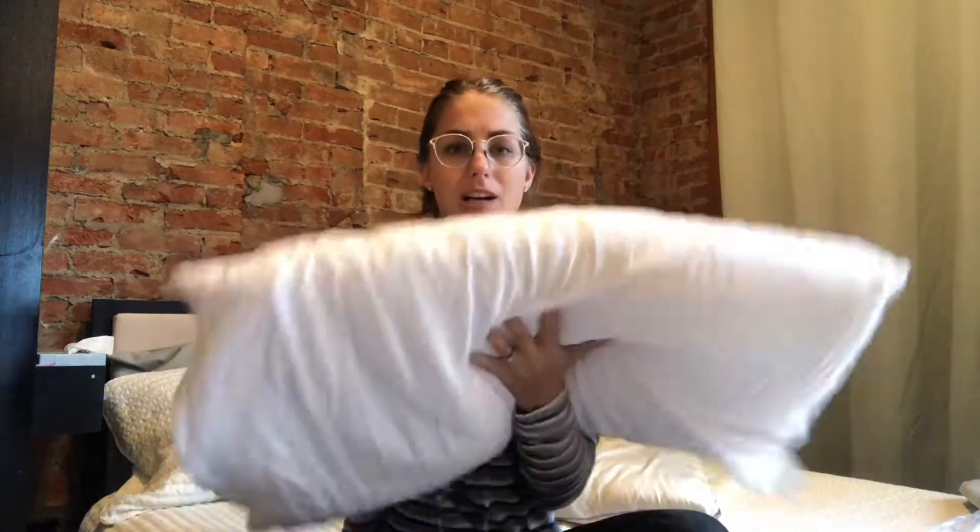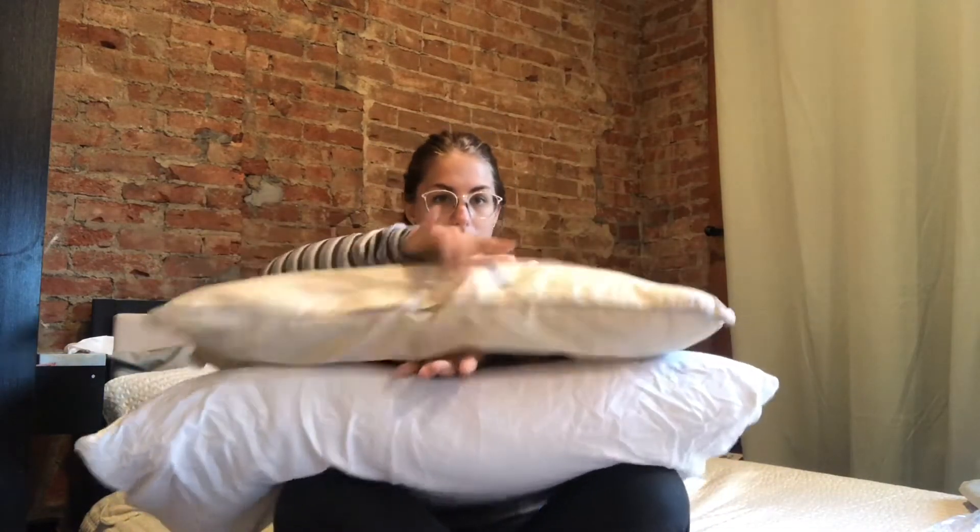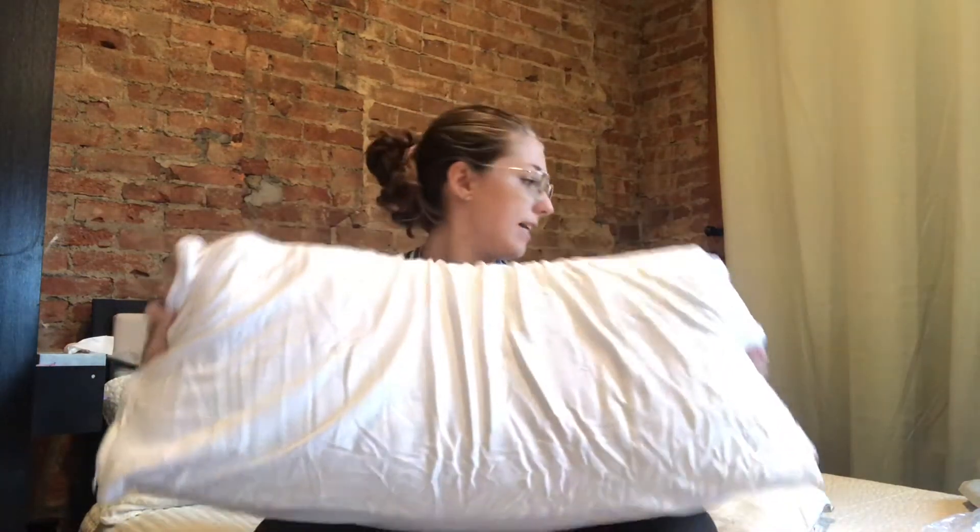I gave the pillow some time to fluff up and now it is perfect — I love how cushy it is. The latex pillow allows you to sleep on your stomach or your side; it's going to be super supportive. When you compare it to a typical pillow, you can see the denseness is so different — my old pillow is really flat and squishes down so easily, whereas this one gives you so much more support.